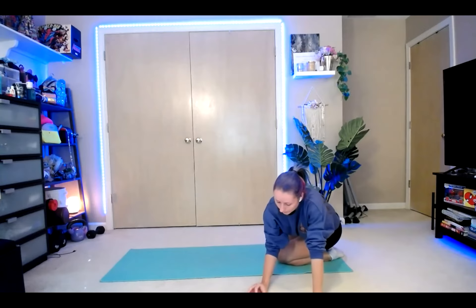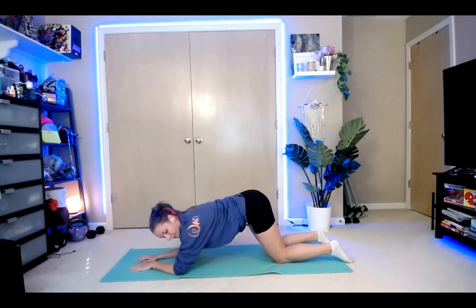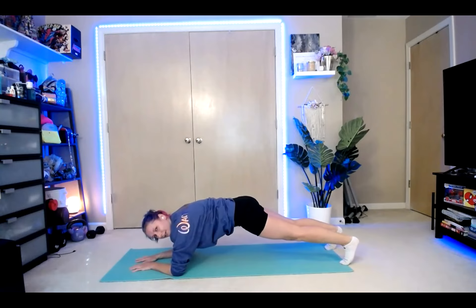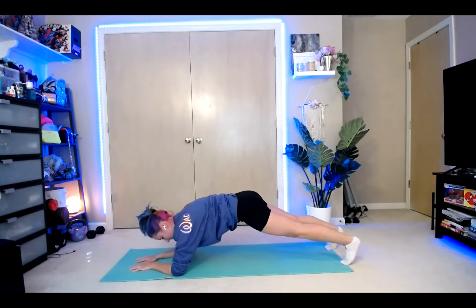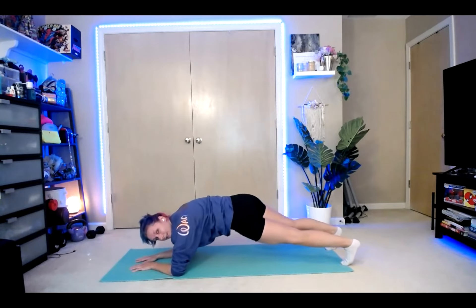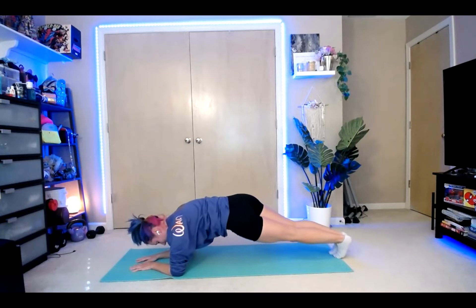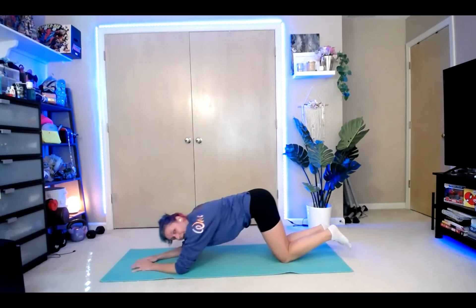Here we go. Walk those hands back out onto the elbows. Inhale, tuck the toes, lift the knees. Bring those hips down just a little bit and hold. Think of squeezing your glutes together and pressing those shoulders away from your elbows. Add in those twists — side, side, side, side. We've got four, three, two, one. Drop it down.